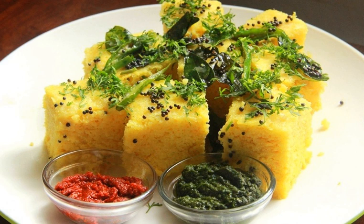Rice and split chickpeas — chana dal — in a particular ratio to achieve the desired texture and taste, are soaked overnight. The mixture is ground, and the paste is fermented for four to five hours or overnight. This is spiced by adding chili pepper, coriander, ginger, and baking soda.